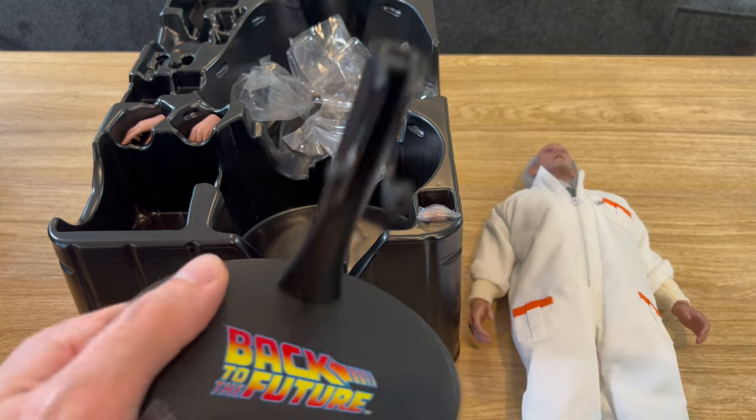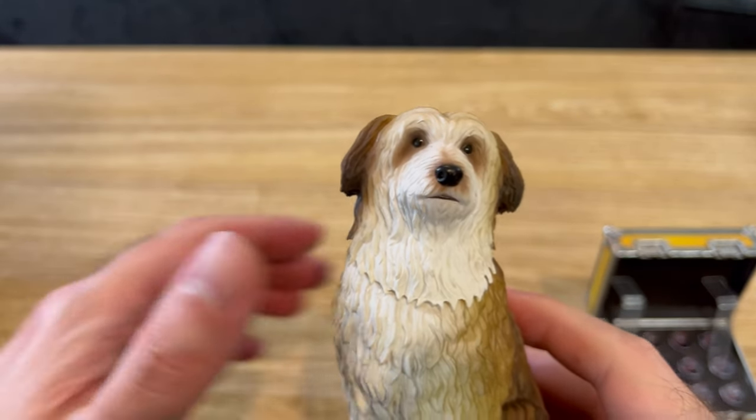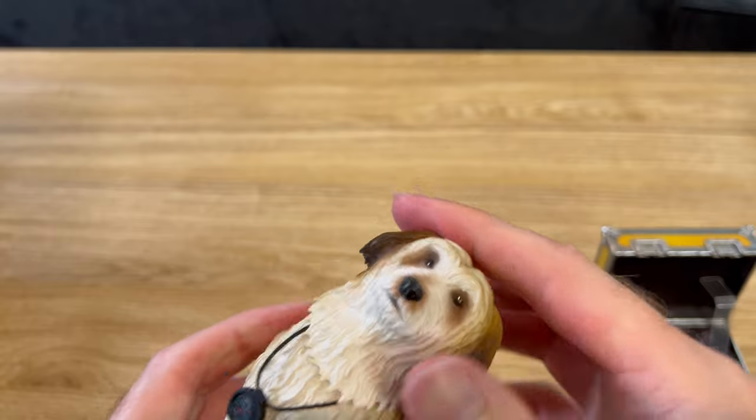Here's the Einstein from the Marty set. The instructions say to detach the head to put the stopwatch on. Here we go.